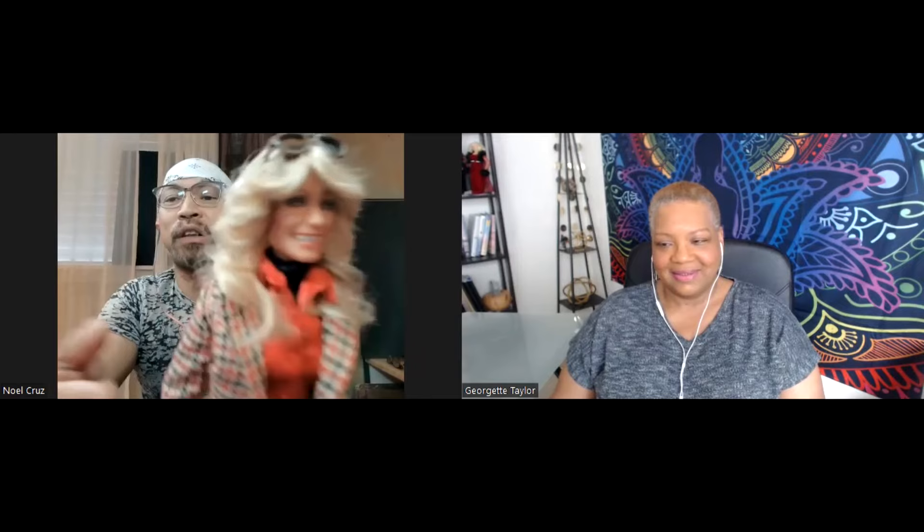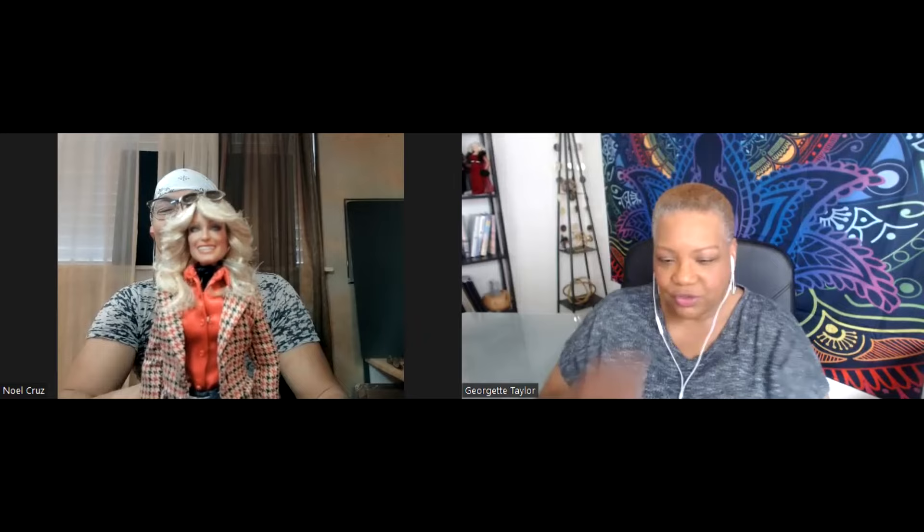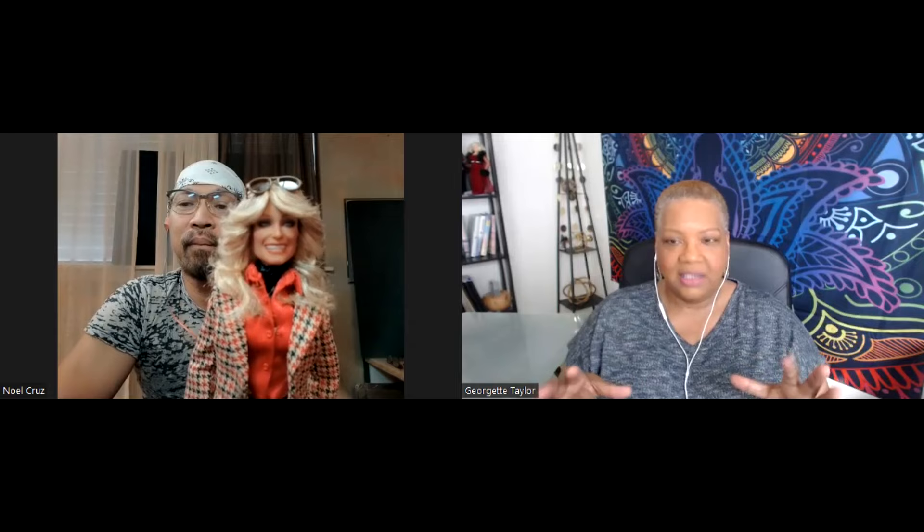I've done different incarnations of Farrah Fawcett throughout the years — different hairstyles throughout her career. My friend commissioned me to do all these different looks. I think I've probably replicated at least 20 different kinds of Farrah Fawcett hairstyles throughout the years. But I always go back to this as my most favorite look, just because it's so iconic.